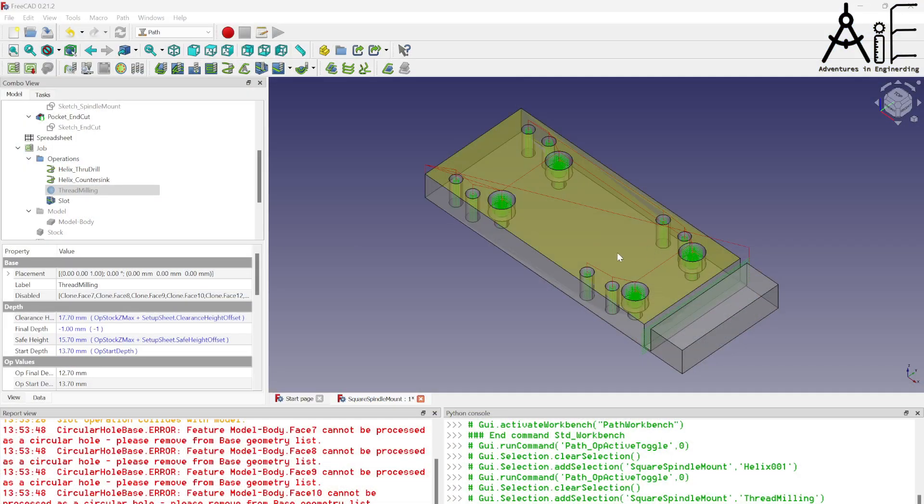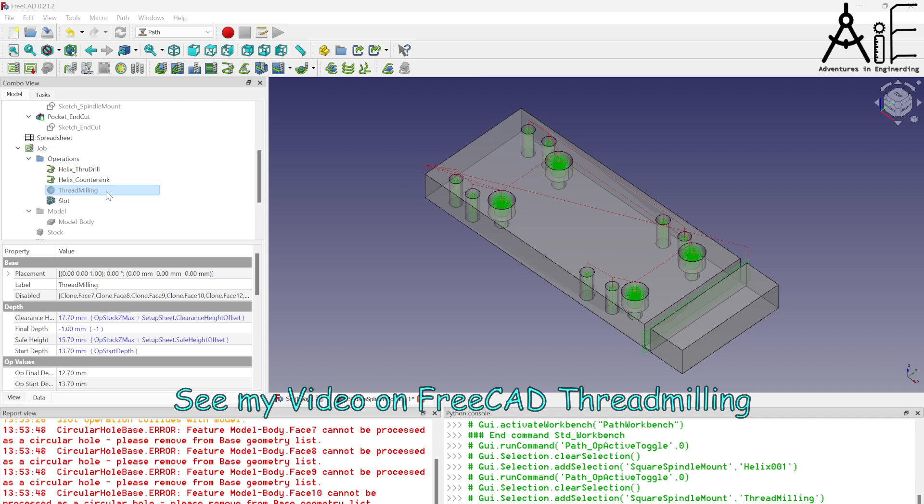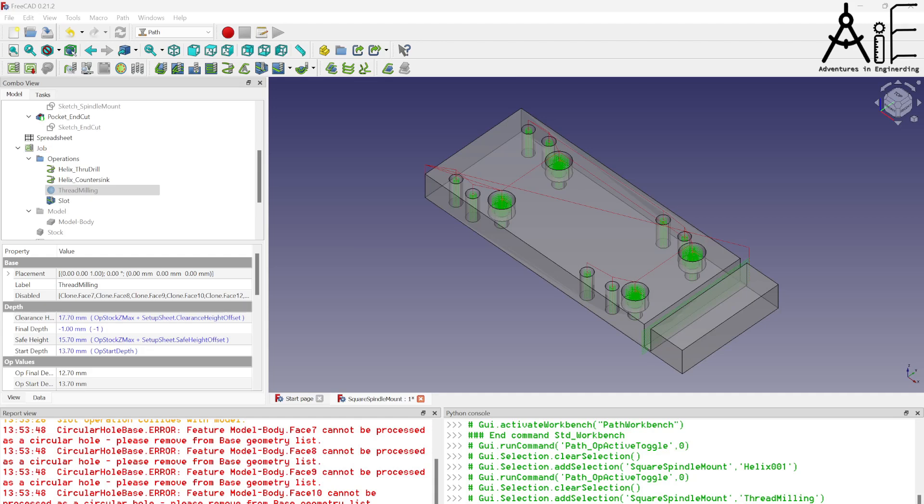Here's my FreeCAD drawing of the sandwich plate. The holes with the countersink go into the slider that travels up and down on the z-axis, and the other two sets of holes are for either the face plate or the moving x-axis plate — which is the way I'm going to go. I'll leave all the holes there in case I ever want to change back. I've done through-hole drilling in the Path workbench, then a countersink, then a separate file for thread milling, and a separate file for cutting off the end of the stock. I'll put feeds and speeds info into the video as you see it being cut out.